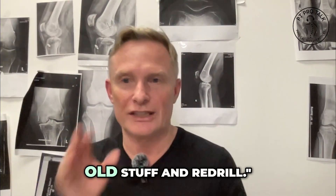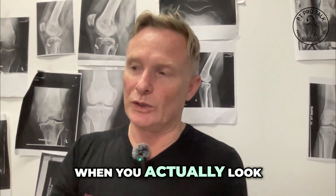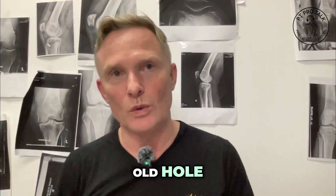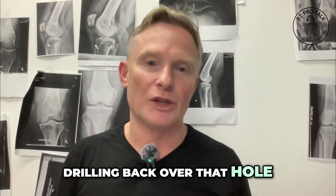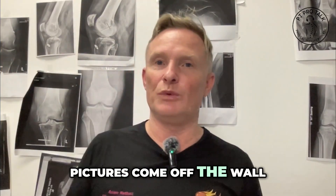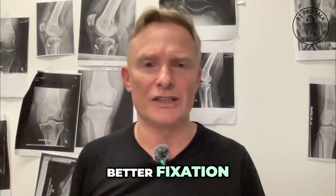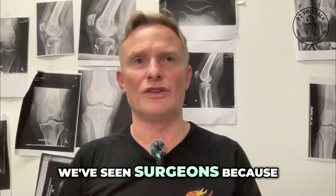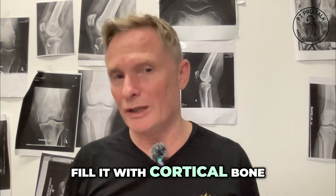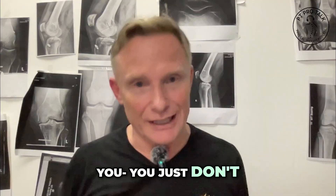Some surgeons say you can do it all in the same operation — take out the old stuff and re-drill. The problem is you don't have a lot of room, and you'll always be drilling back over the old hole. It's like taking a picture off the wall: you want to fill the hole first, let it harden, then re-drill. Time and time again, surgeons use the single operation as a selling point, but the failure rate is much higher. You need to fill it with cortical bone — not synthetic bone, which doesn't work as well.